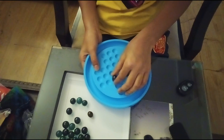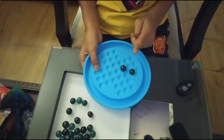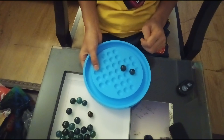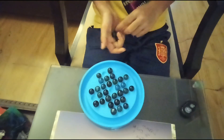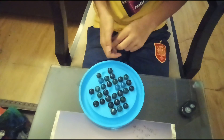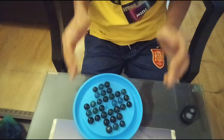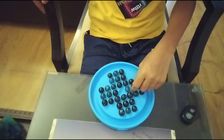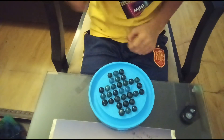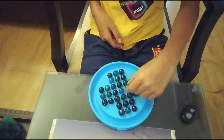The objective of this game is to have only one marble remaining on the board. To set this game up, you'll need to place marbles on each and every hole except one, generally the middle. Take turns by moving one marble over an adjacent marble to one of the empty spaces. The marble which you jumped over is then removed.